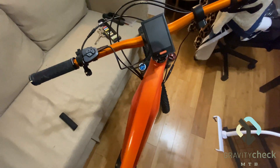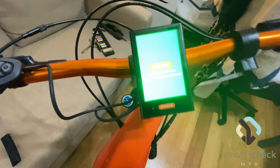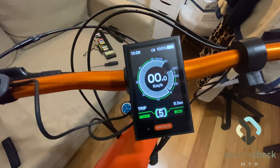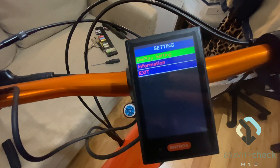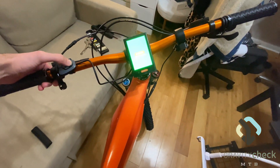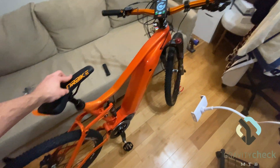While we still have the chain off, we're going to power on the system. There are multiple different power settings for eco and sport mode — this is adjustable inside the settings. We'll do a quick throttle test to make sure everything is working properly, just give the thumb throttle a little twist, and we can see that everything is working as it should. And that's it — that's the entire install for the electronics.